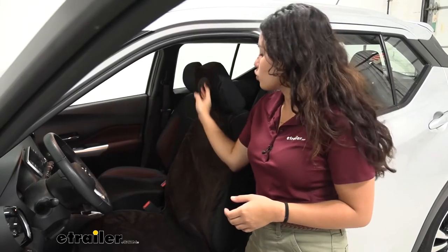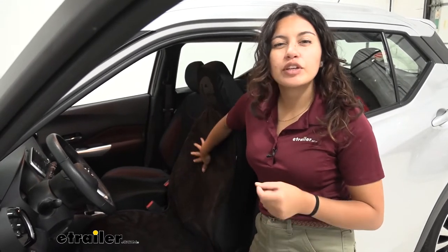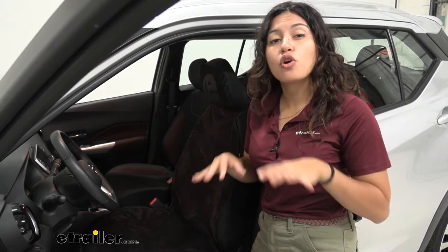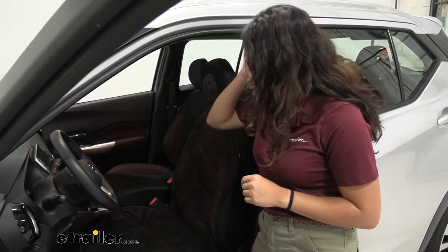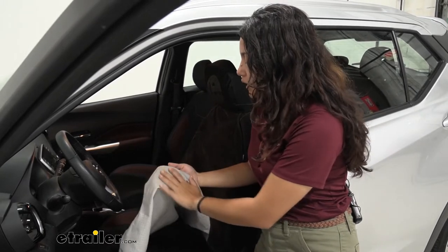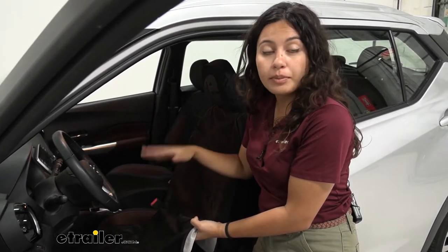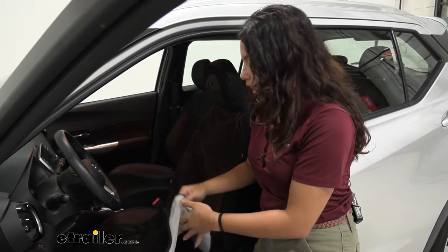This has a velour top, meaning it's nice, comfy, and feels very plush, so whatever you're wearing you'll be comfortable on this seat protector. Underneath you have a waterproof lining, so if you spill water onto it, it's not going to go all the way through — meaning your seat underneath stays nice and dry.